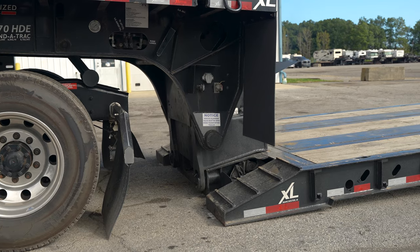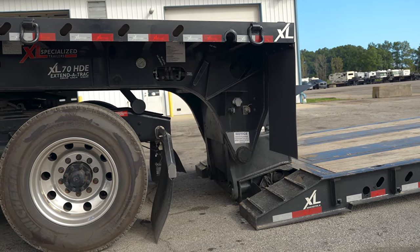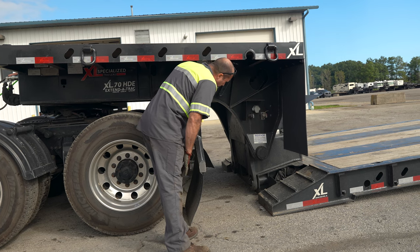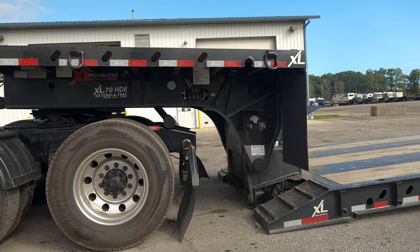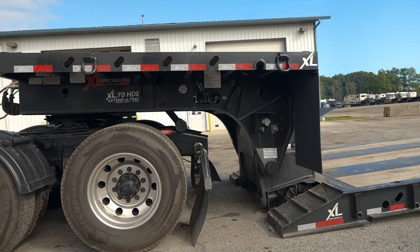Basically what you do is back your gooseneck on and reverse the process: get it lined up, make sure your pin's locked, get your air lines on, get your stabilizer bar up, and get your gooseneck in the position and the notches that you want to ride the deck height as you're going down the road — and you're home free.